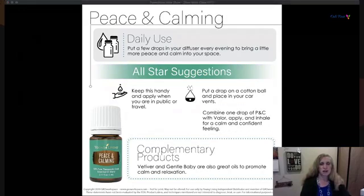Peace and Calming is just as its name says — perfect for homes with young children and also for parents once everything settles down. From the youngest to the oldest, we all benefit from this. Put a few drops in your diffuser around seven o'clock to set the mood for the home. Keep it handy when you're in public or traveling — put a drop on a cotton ball or on a car vent.